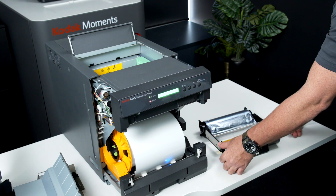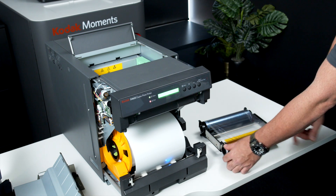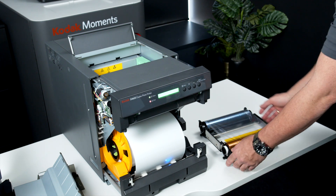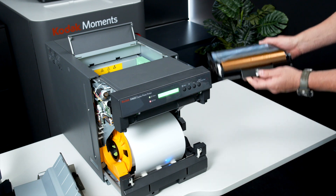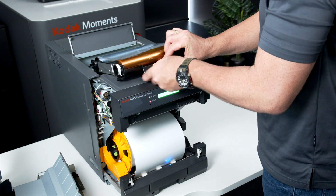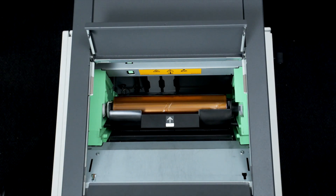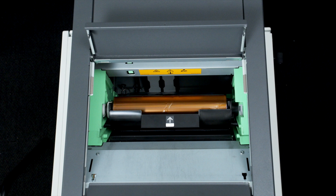Remove any slack in the ribbon by turning the gear towards you to ensure the ribbon is taut. Insert the unit into the printer, ensuring that the white arrow is at the front. Guide the cassette down into the printer using the side black gears for direction control, and slowly drop it into position until the units click into place.